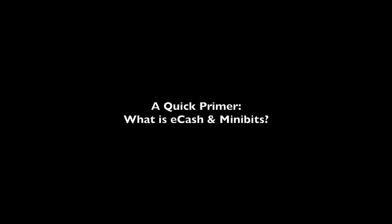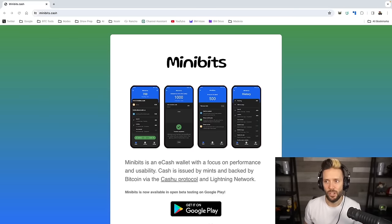Let's cover a little bit about what Minibits actually is. The website, minibits.cash, explains: Minibits is an eCash wallet with a focus on performance and usability. Cash is issued by mints and backed by Bitcoin via the Cashew protocol and Lightning Network. Effectively, what you're doing is sending Lightning transactions to this wallet, which are then stored in a custodial manner — meaning you have to trust what is known as the mint that is holding those funds. It's a similar trade-off to something like Wallet of Satoshi or Alby or any other custodial Lightning wallet.